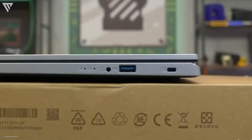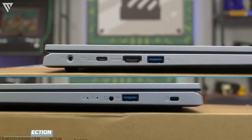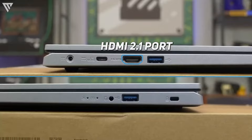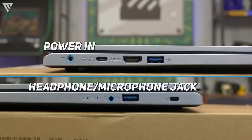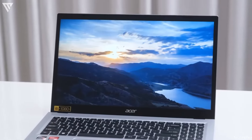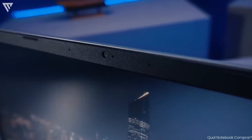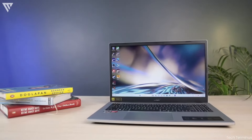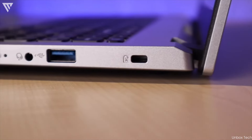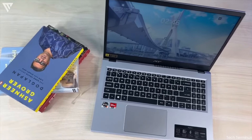In terms of port selection and input, you get two USB 3.2 Gen 1 Type-A ports, a USB 3.2 Gen 2 Type-C port, an HDMI 2.1 port, a headphone-microphone combo jack, and power in. The laptop also includes a Wi-Fi 6 card for steady internet connectivity and a 720p webcam that is just about serviceable for video conferences. The laptop lacks a media card reader and an ethernet port, but the media card reader is the only main negative here.